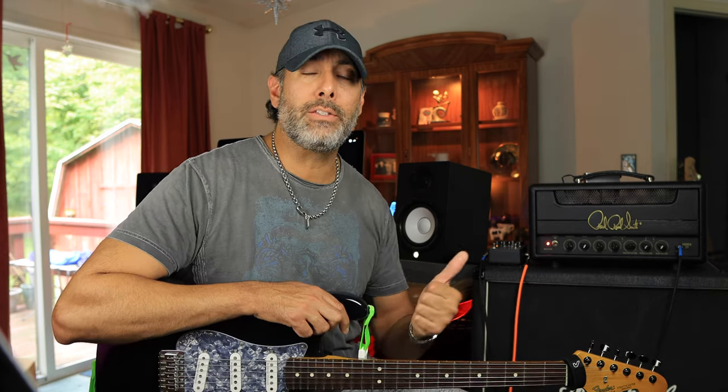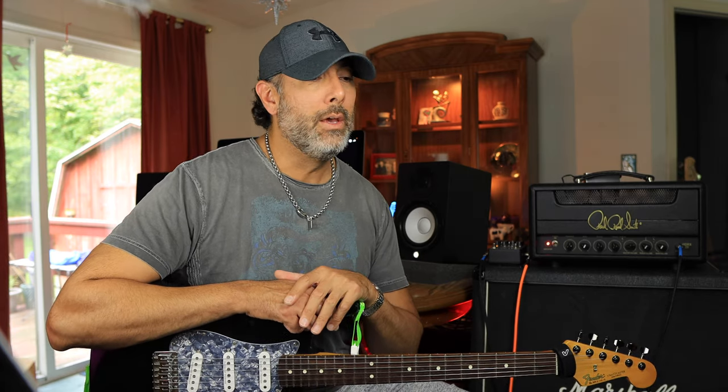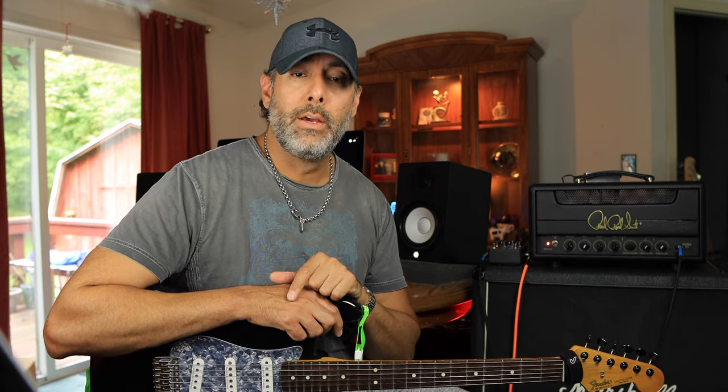That's pretty much it for the PRS HDRX 20 — I had a lot of fun checking this amplifier out and getting those classic rock vibes. If you're interested, hit the affiliate link down below; it won't cost you anything and takes you right to the Zounds website so you can check it out yourself. Thanks for watching — until next time!